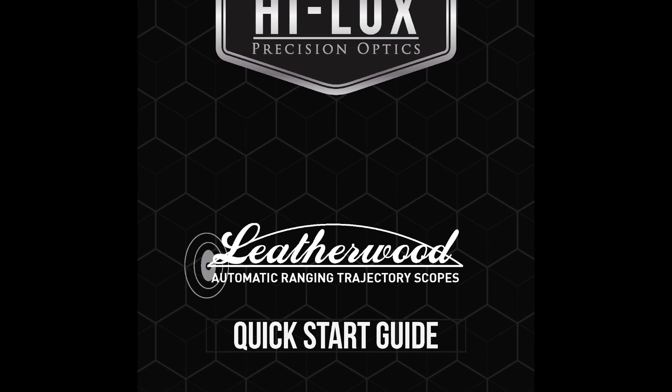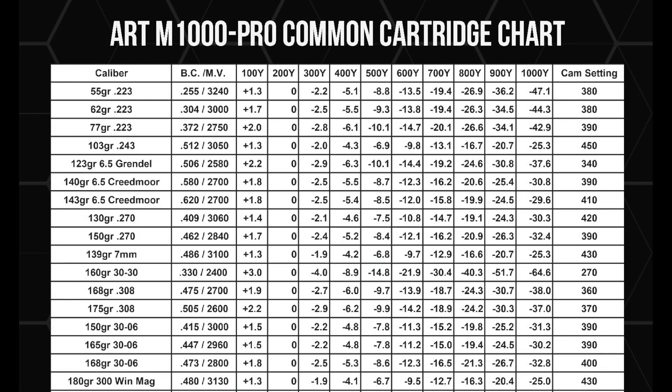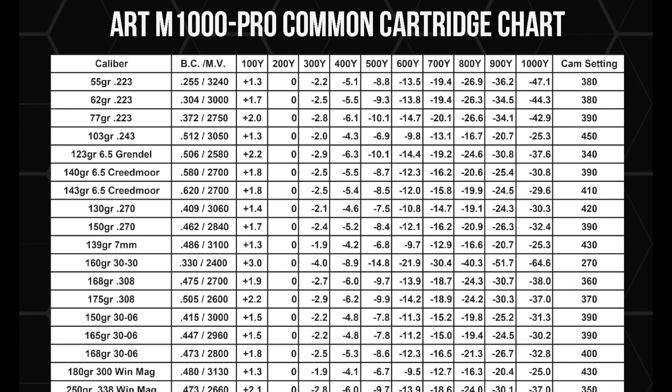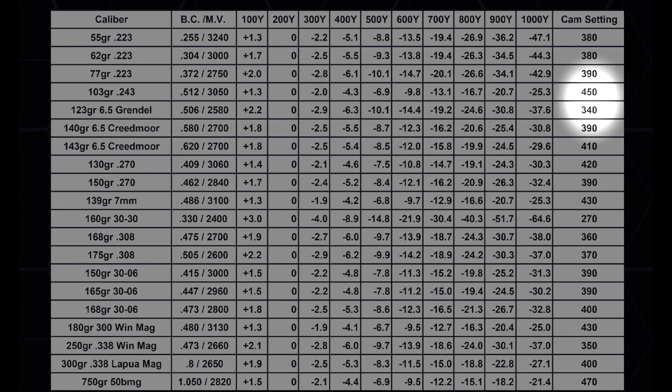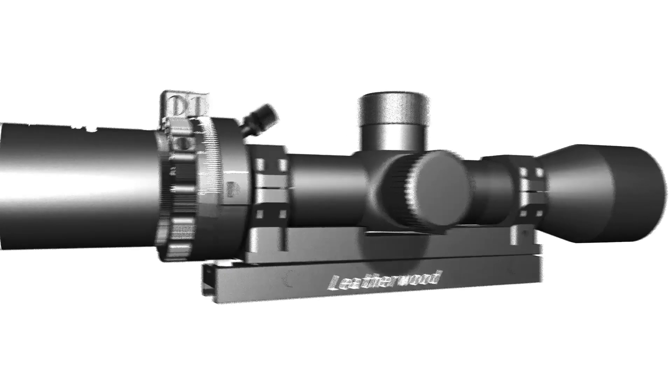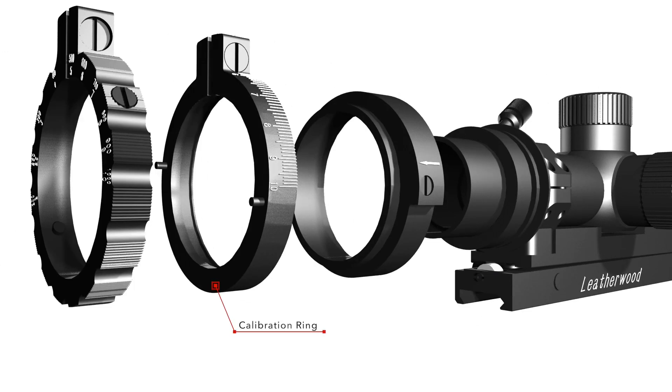It may be helpful to follow along with your quick start guide. The first step is to set the trajectory cam to match your specific ammunition. We've created a table of the most popular calibers. Take a moment to find your load on the table — you'll find the cam setting all the way to the right. Now we want to take the cam setting number and match it to the number on the calibration ring.